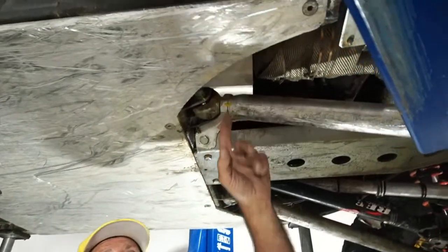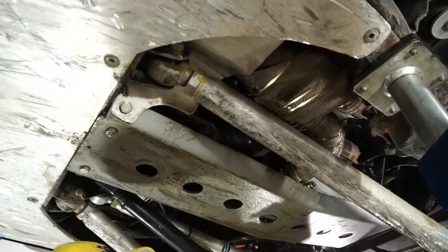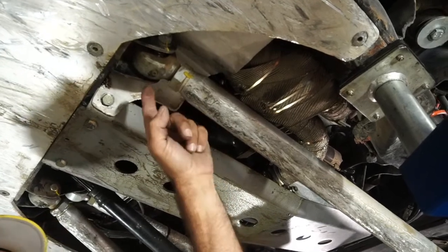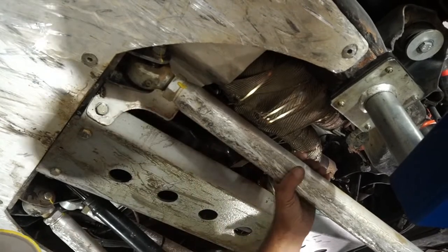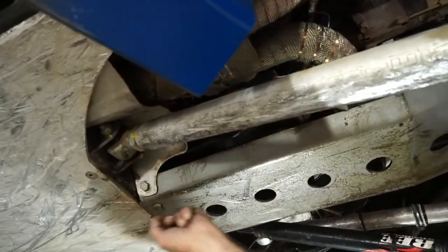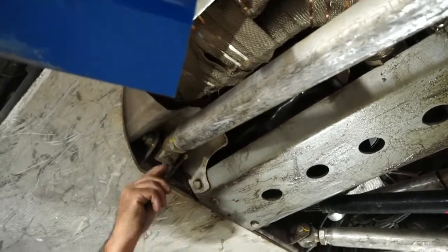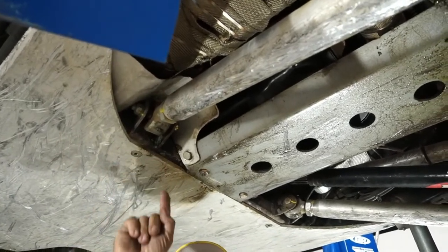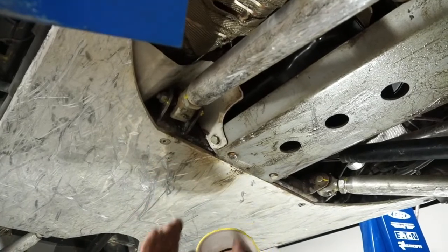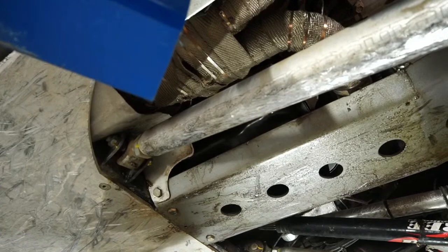Even though I have my exhaust heat-wrapped with DEI exhaust wrap, I also build an aluminum heat shield to protect my Johnny joint — there's so much heat coming by it that I don't want to remotely damage the urethane inside. I've also switched to low-profile needle grease fittings so I can grease my Johnnies. If it doesn't take grease, pop it out, drill just a quarter inch in, a little urethane will come out, put the fitting back in, and grease will go all the way around for a really smooth-running Johnny joint.